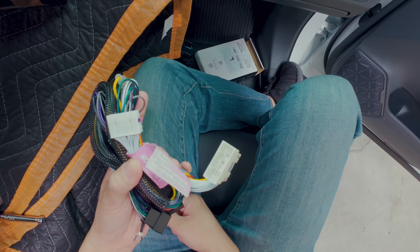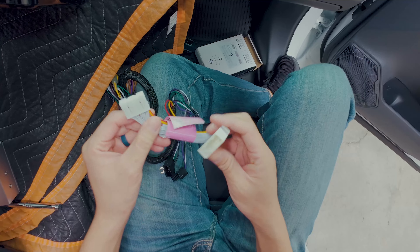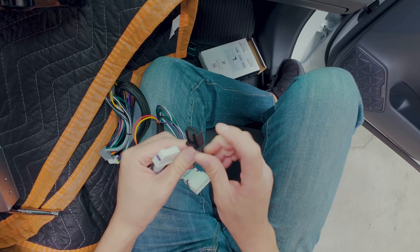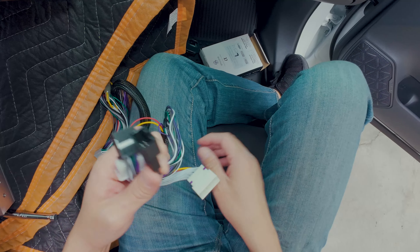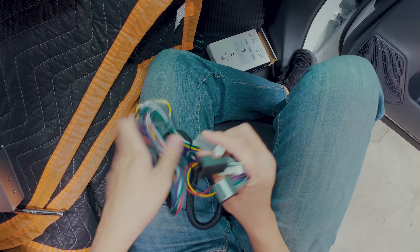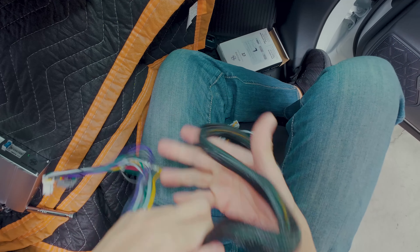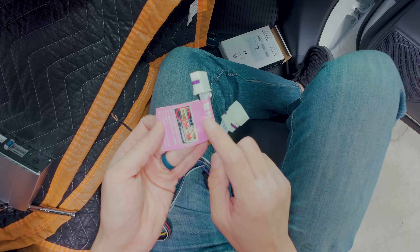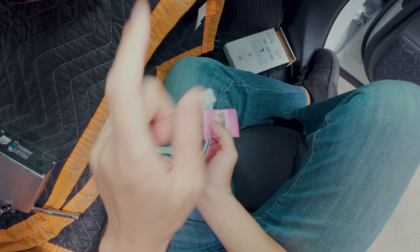Alright guys, we just pulled the radio out. Next step is to connect this plug-in plate harness. To walk you through it: this goes to the radio, this connects to the original connector that was connected to the radio, and this male side connects to the radio — same thing. The female side connects to the original connector from the radio. We are going to ground this to the side of the radio, and these two connectors will connect to our amp. To make it easy, we will connect this harness first — there's a little tag here telling you exactly where the connector is. Make sure when you install this you hear that click.